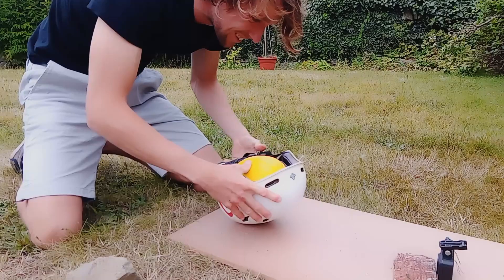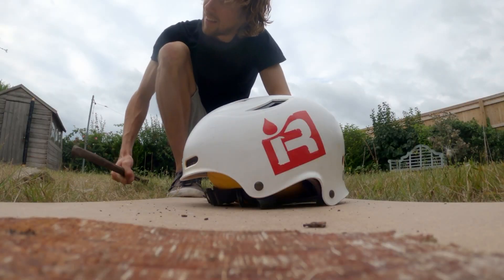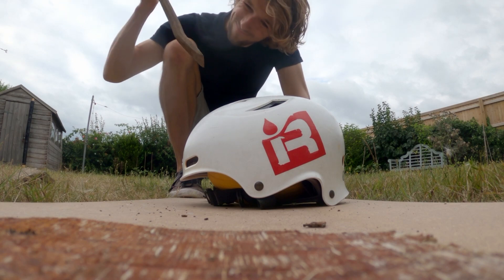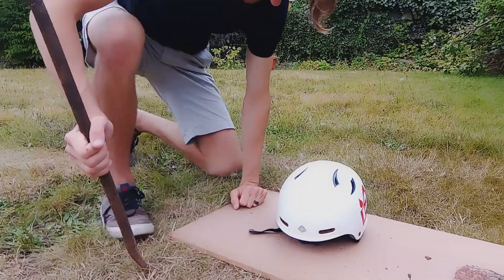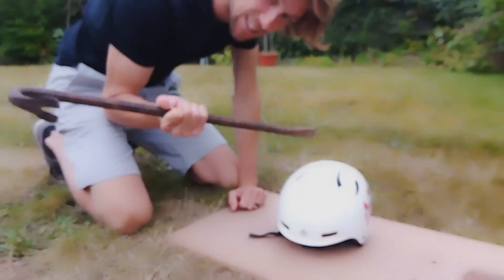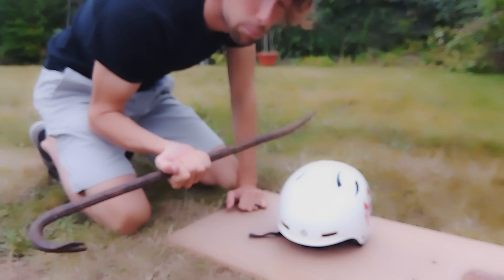Wow, that is astoundingly strong. I think maybe we need to bring in some more concentrated attack. Now obviously this doesn't necessarily simulate something you're going to encounter on a river hopefully — but it might.